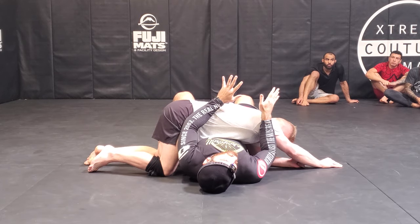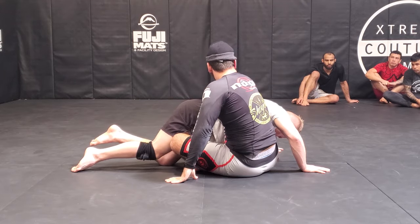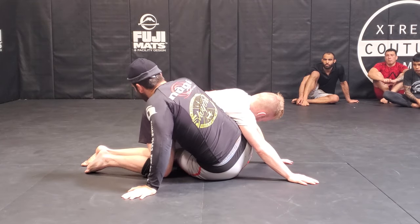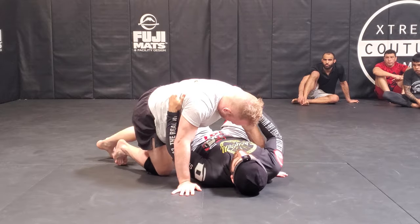This position also gives you some interesting scrambles. I like calling this position the 'reverse seat belt' — rather than this side seat belt, I'm over here on the other side. We have some interesting scrambles from here. We can start from side control as an example.